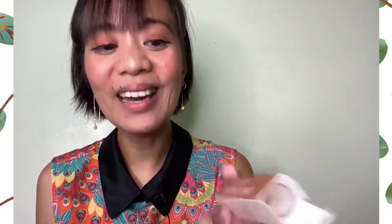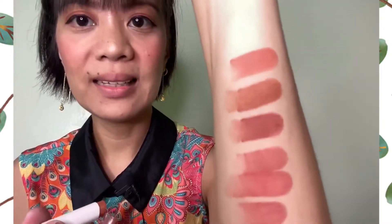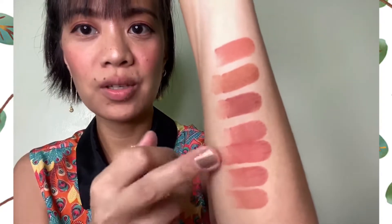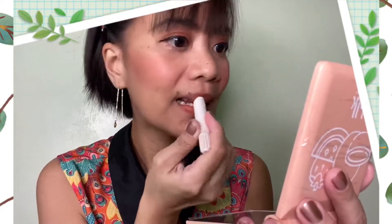We're down to the second-to-last color and this is cappuccino. It's almost like the same as the first three that we swatched — with maybe a slightly more orangey-brown tone. This is cappuccino.